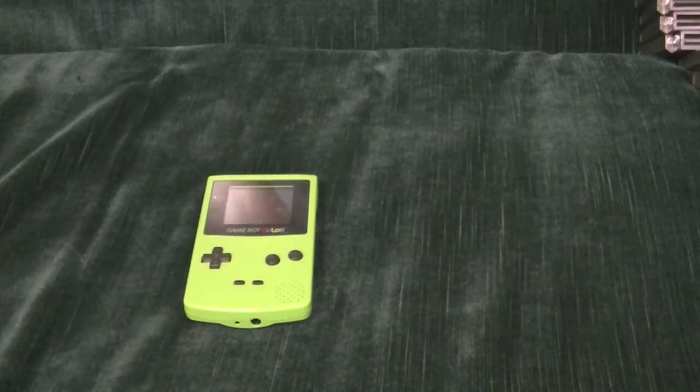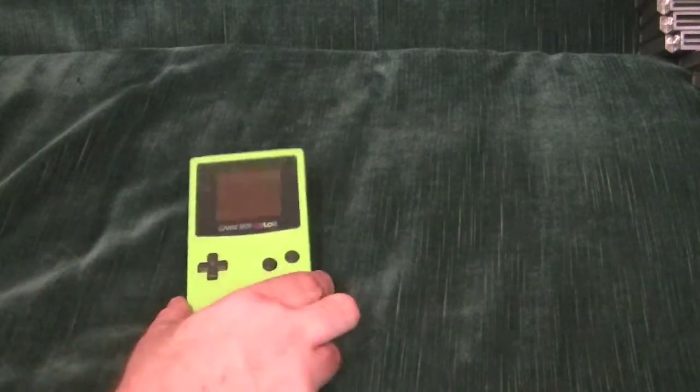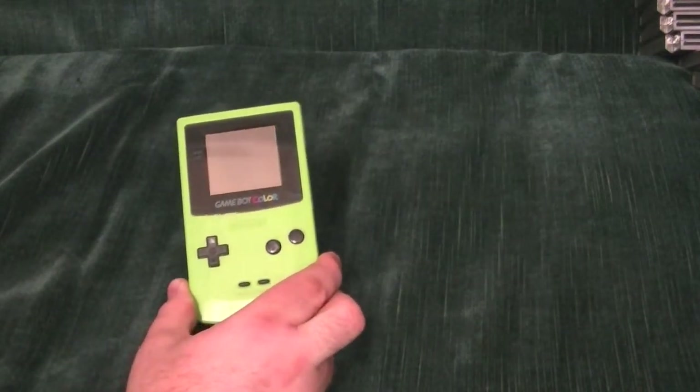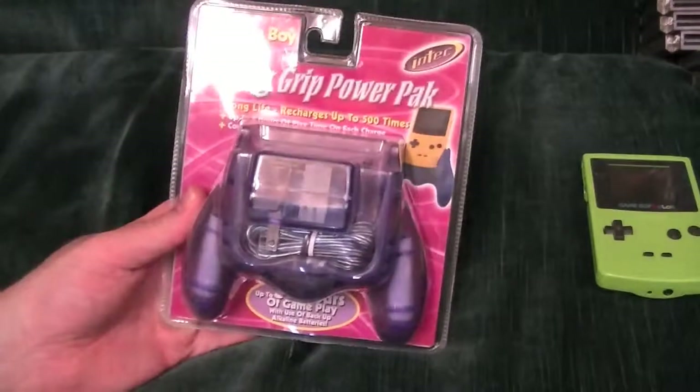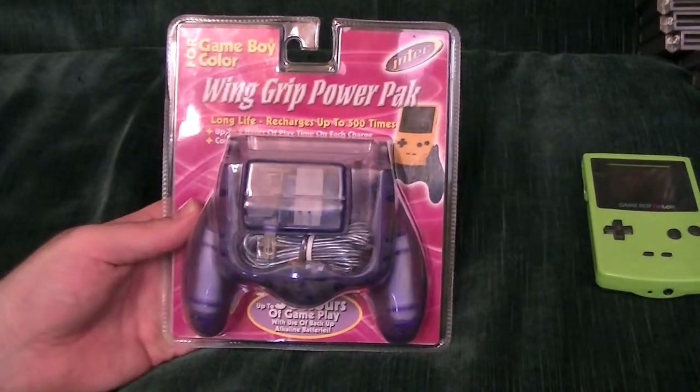Jack O'Leary here again, continuing the Game Boy Color accessory review bonanza. We're going to take a look, real fast, at the Wing Grip Power Pack.